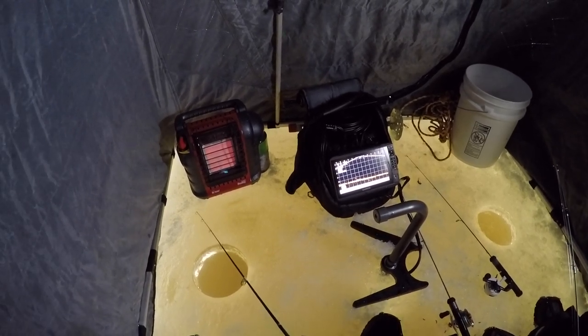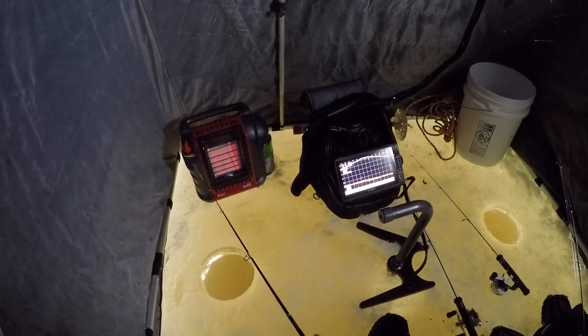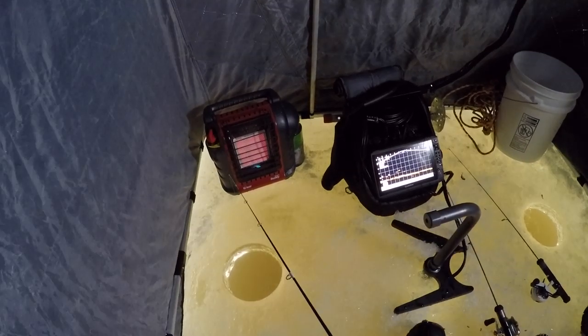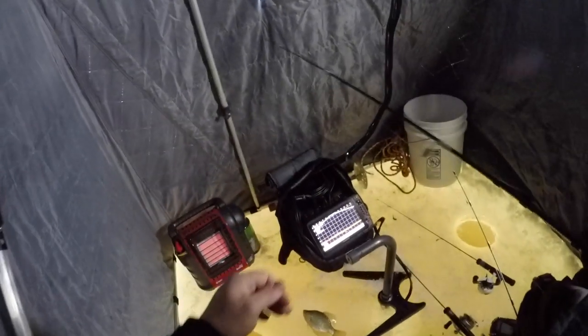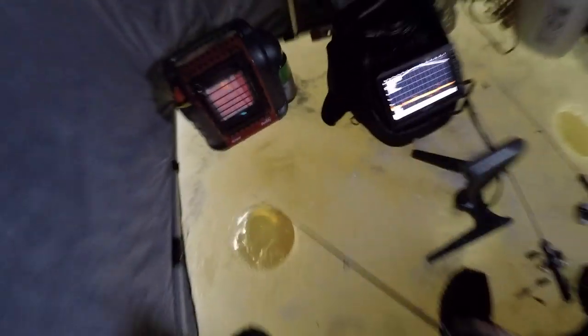I have a minnow head on. Are you still using a rip and wrap or what are you doing? This is that tungsten — I just put the minnow head on. Oh, the micro? Yep. I actually hooked one. Where's that thing? Yeah, they're a lot smaller.